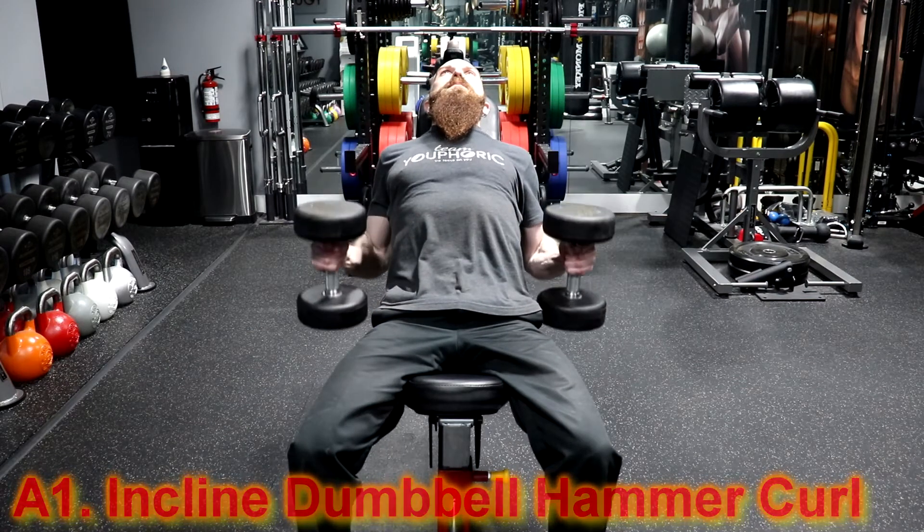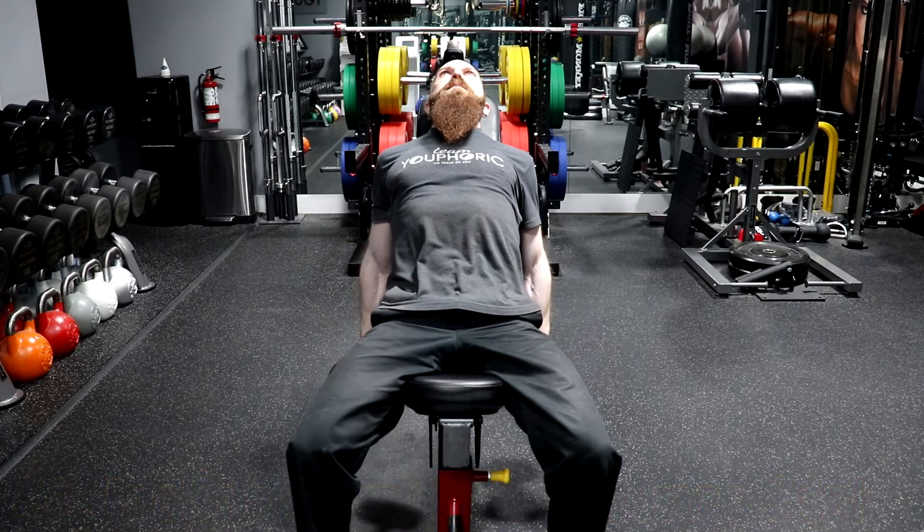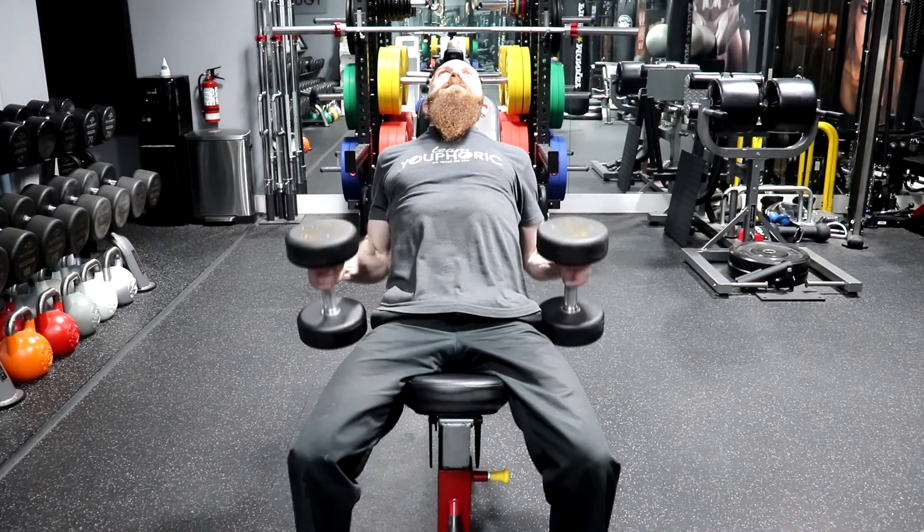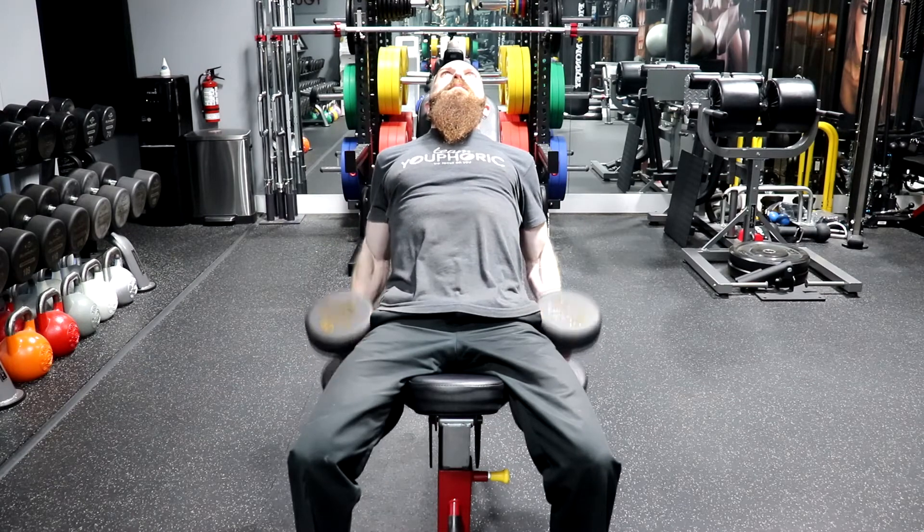To perform this workout, there will be two different sets of exercises you will be supersetting. You are first going to superset the incline dumbbell hammer curl and the narrow parallel bar dip.